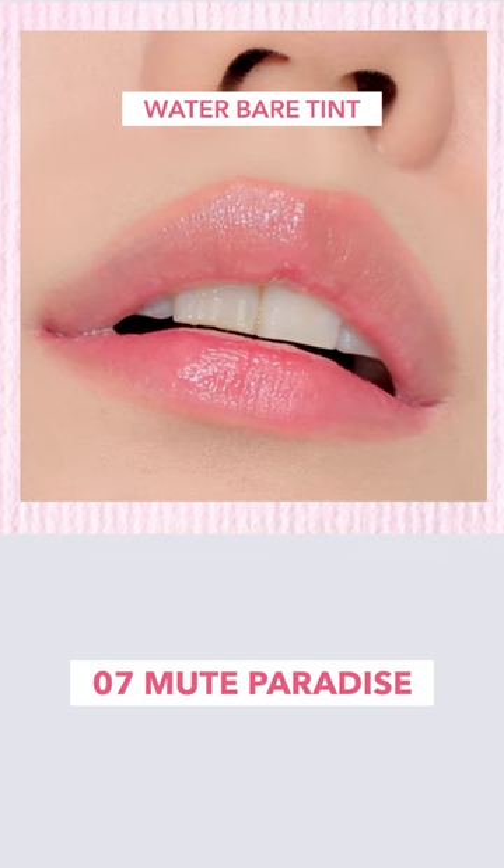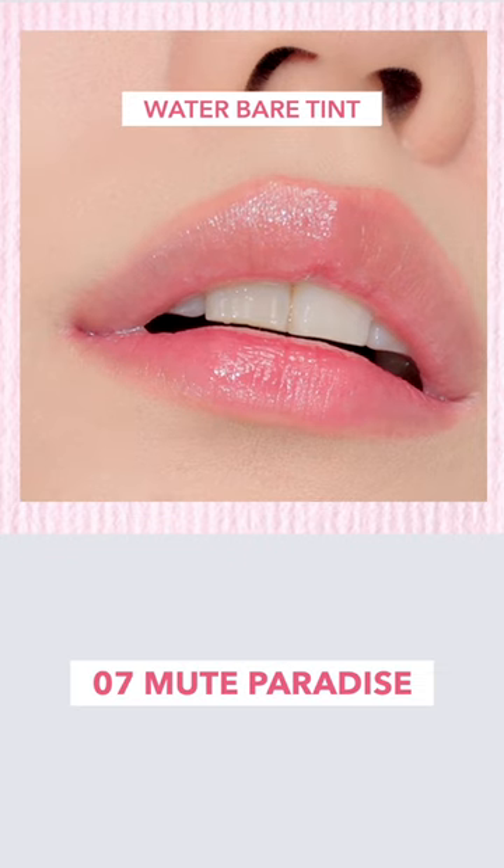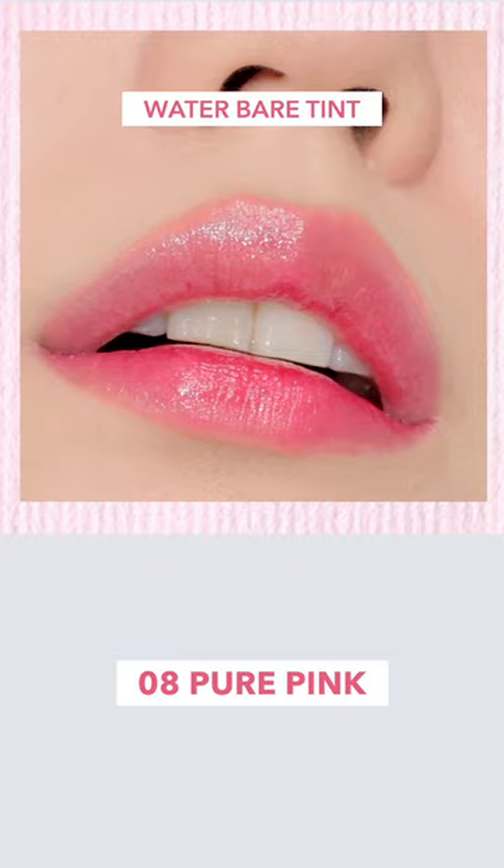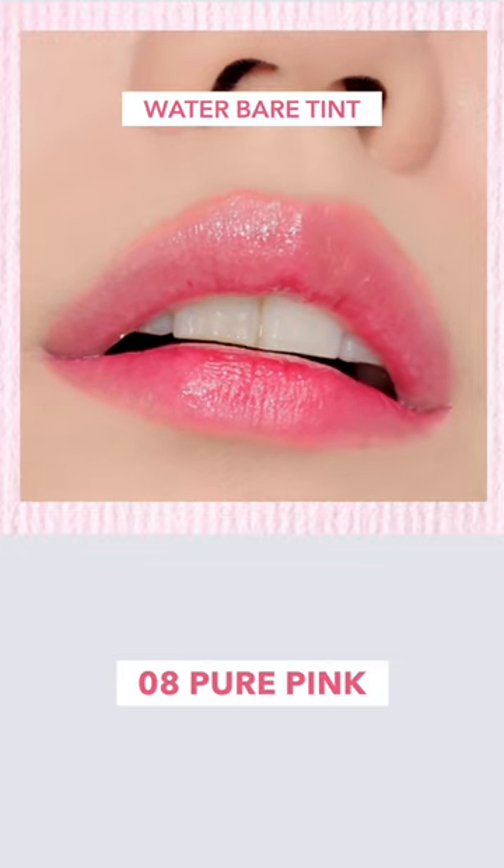No.7 Mute Paradise is a cool base color with an appropriate cool temperature. It's recommended for summer muted tones. No.8 Pure Pink is an attractive cool point color and it's recommended for summer cool tones.